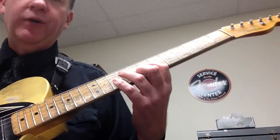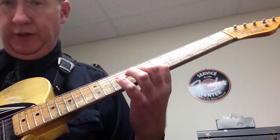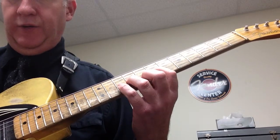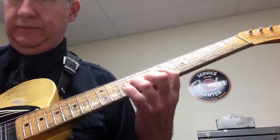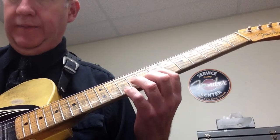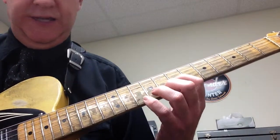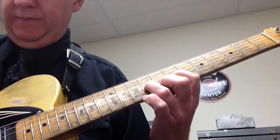The first example of example 2 is basically this: you're going to hammer on. It's a grace note, so it's quick — just one chord note. The next one is a 16th followed by an 8th, and we're just going to do the exact same thing again.